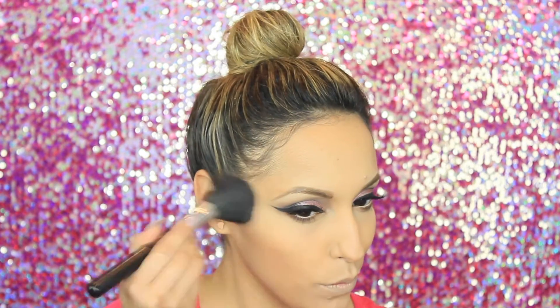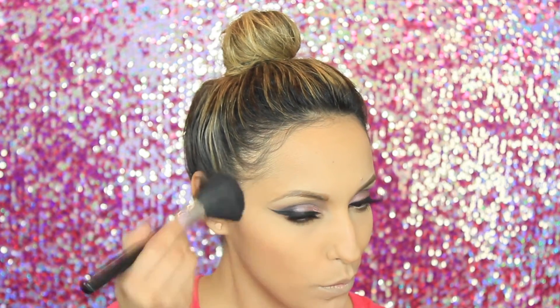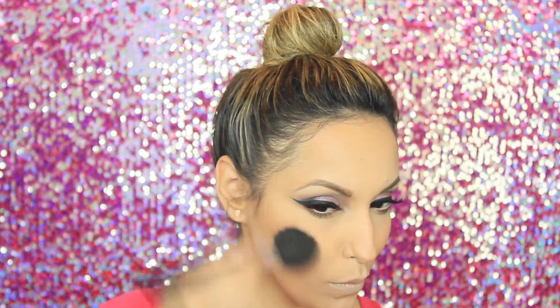Now taking a bronzer from Too Faced Cosmetics called Sun Bunny, I'm going to blend this on the apples of my cheeks and on my forehead, basically giving my face a sun-kissed glow. You want to be very careful when you apply your bronzer — you don't want to look over-bronzed or muddy.